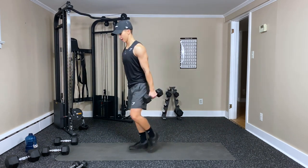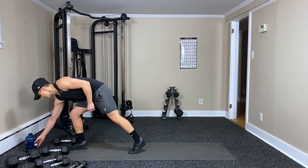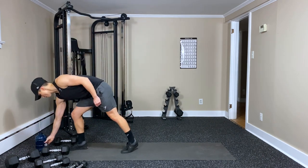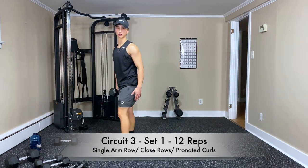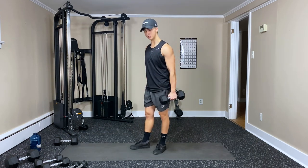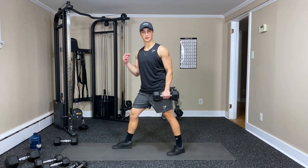Set those down, take a breather — got one more circuit to go. Going for our last circuit — grab one dumbbell. Starting with a single arm row, twelve on each side, then we'll switch. Then moving on to close rows and then pronated curls.